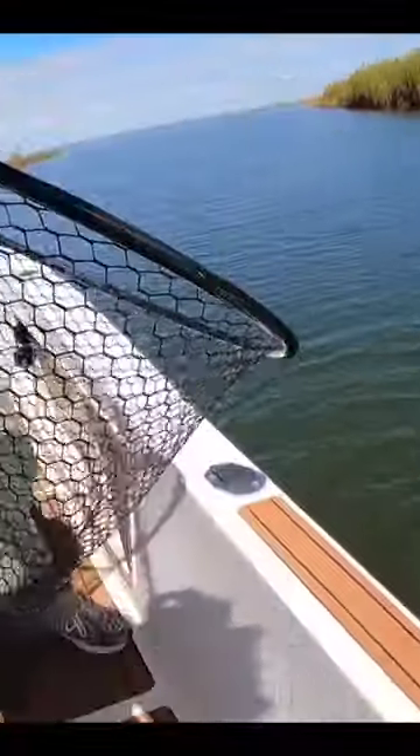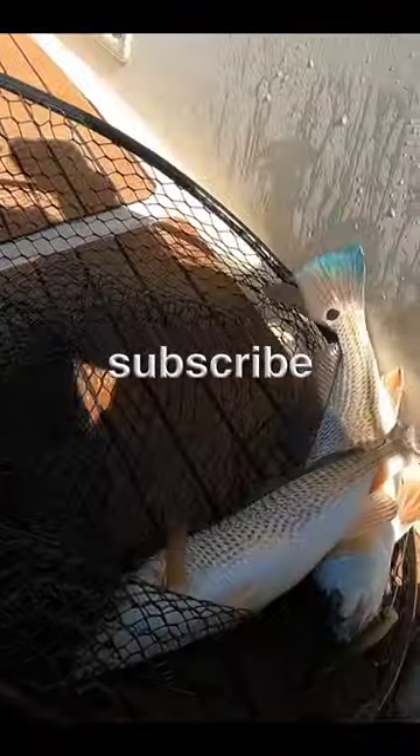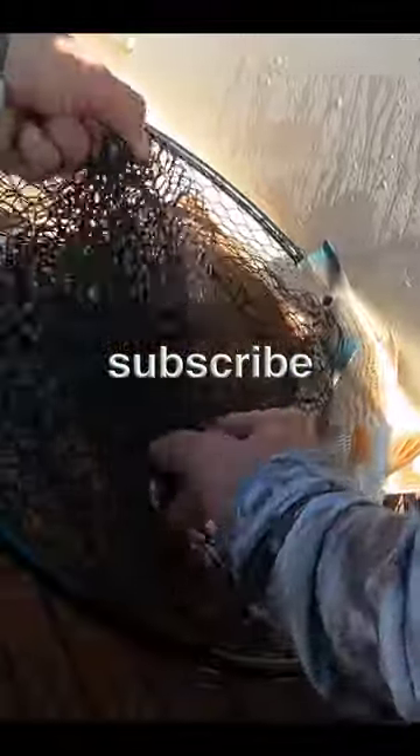Double reds — I don't think either one's a keeper. I'd say your drop shot worked. That's awesome, dude. Is that a good sign for the future here in Louisiana?